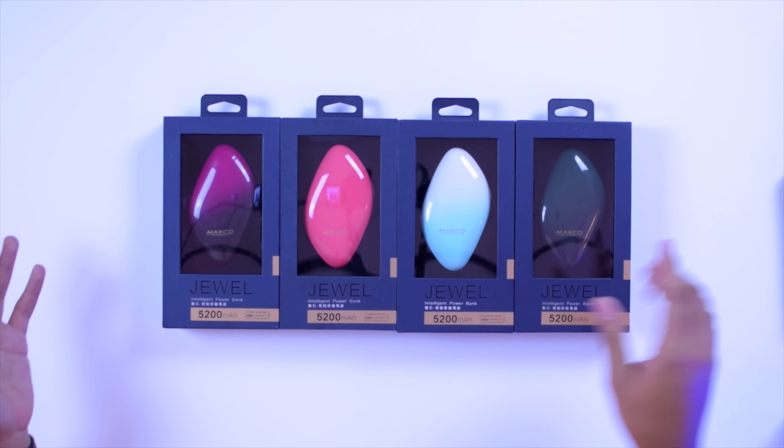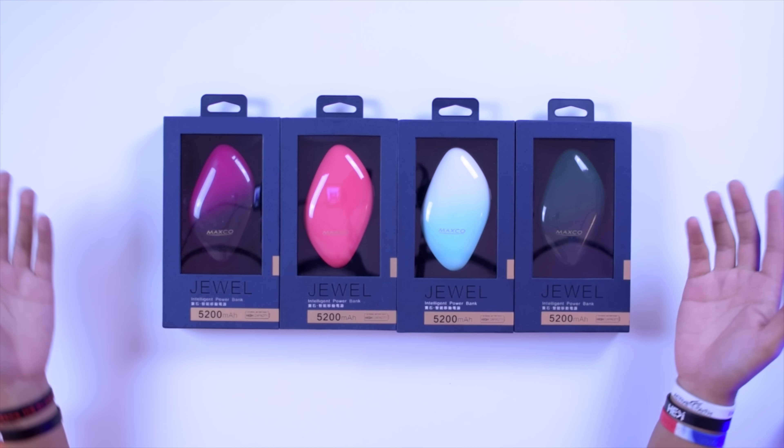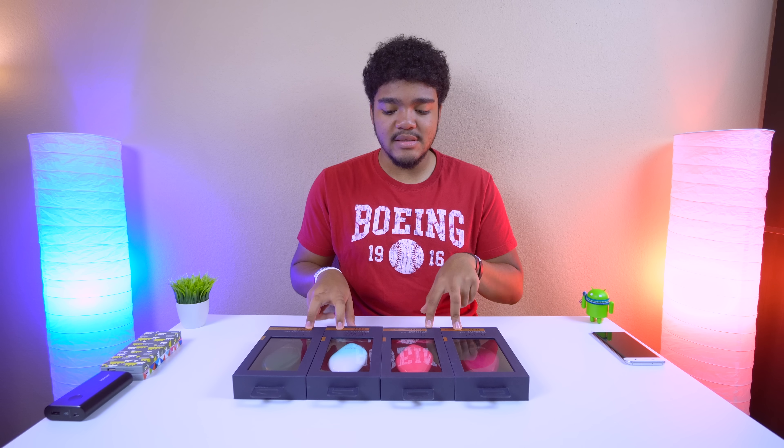These are called the Jewel Intelligent Power Banks from Mexico, also known as the Cobblestone on the website where I found them. They're really cool — don't worry, I'll put links in the description. You can get them in a bunch of different colors; I have four here.